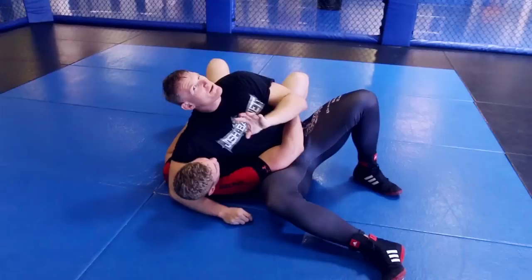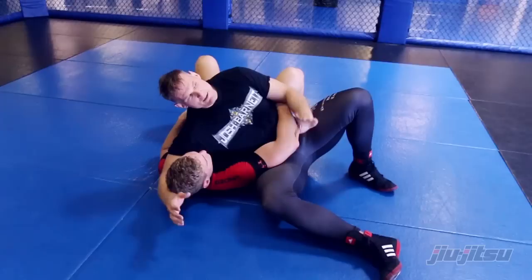Some of you may have seen this recently, some of you may believe that this is a neck crank and not a choke. It can be both, but in this case we're just going to do the choke.